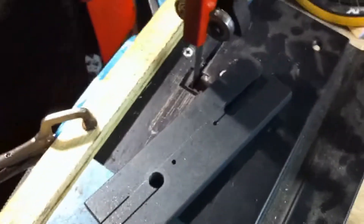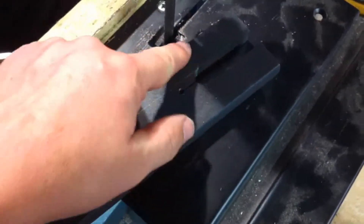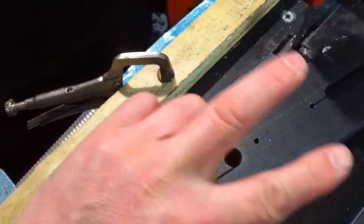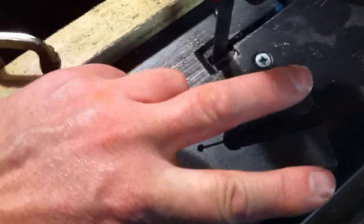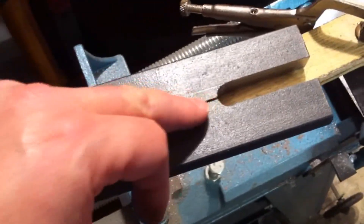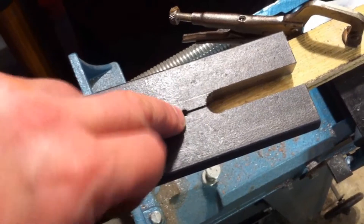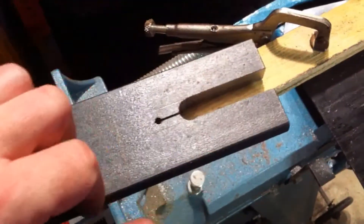Looking at the electric vehicle forums, the best way to clamp your axle so it doesn't rattle back and forth and make the hole go oval is to put it into a slot like this and then put a bolt through the end which clamps the axle. That's why it's shaped like this. We've got a little groove here so we can drill a hole through the end and clamp the two halves together.